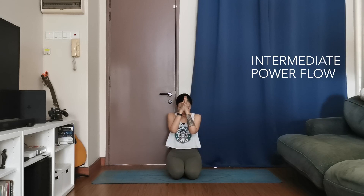Hello yogis. Namaste. Today we're going to be doing a 60-minute dynamic flow. It's a little bit more on the intermediate scale of things. So if you need your props, your blocks or straps or anything, just have them close by.